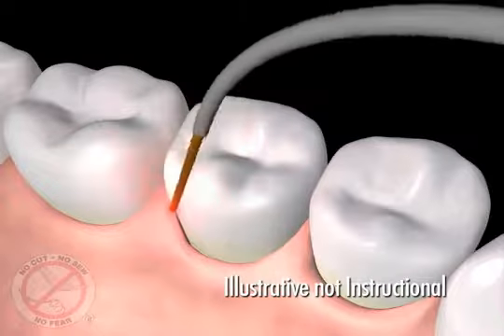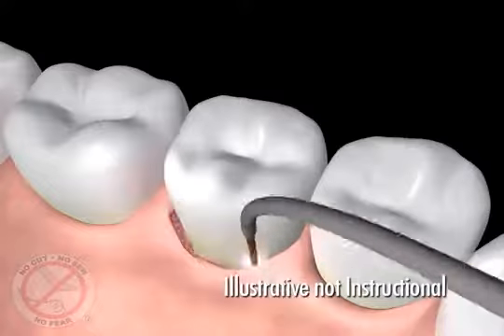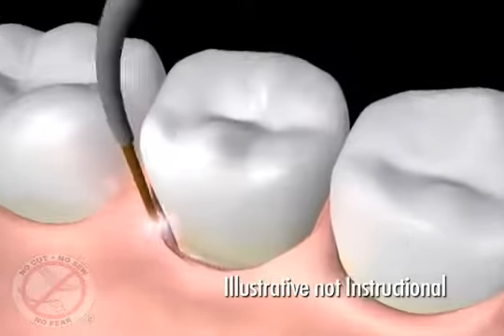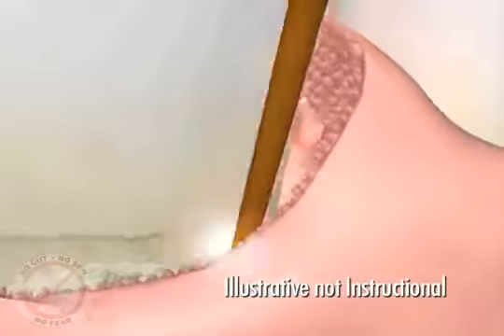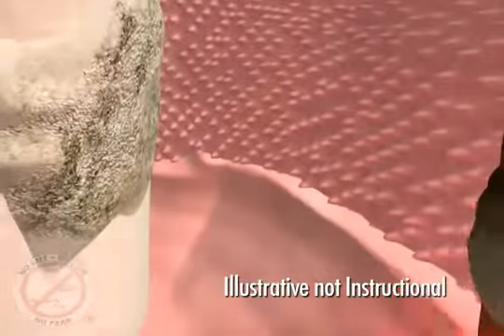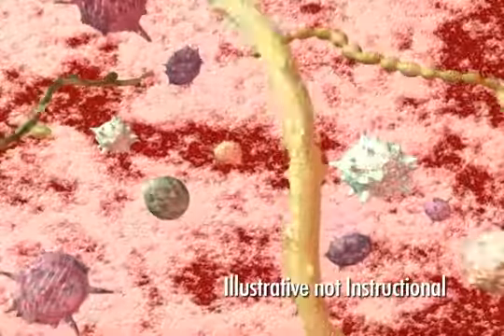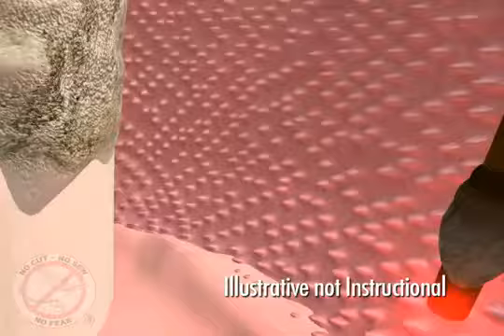The Periolase fiber, about the size of three human hairs, is gently placed between the gum and teeth to remove the diseased tissue inside the pocket. This laser fiber selectively removes the diseased tissue and kills the germs that cause gum infections, while leaving healthy tissue unharmed.